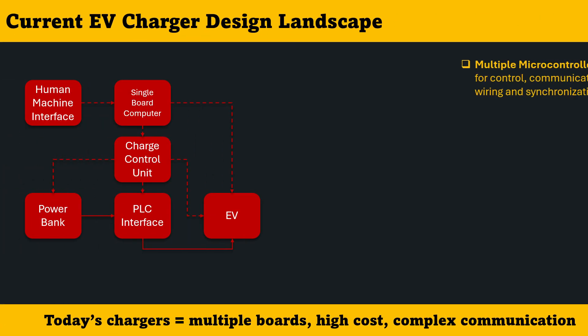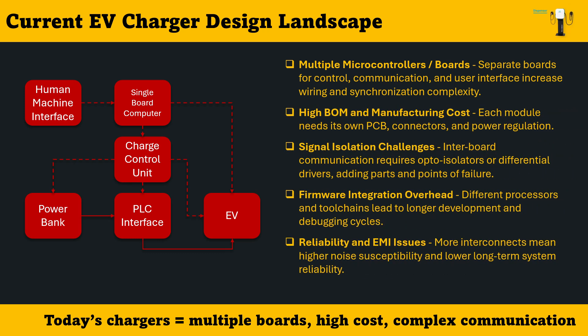When we look at the current EV charger design landscape, we see a structure built on multiple boards — one microcontroller handling power control, another managing communication, and a separate one for user interface. This multi-board setup increases wiring and synchronization complexity, and each board adds its own PCB, connectors, and voltage regulators, driving up the overall manufacturing cost. Designers also face signal isolation challenges because inter-board communication requires opto-isolators or differential drivers, which introduce more components and more potential failure points.